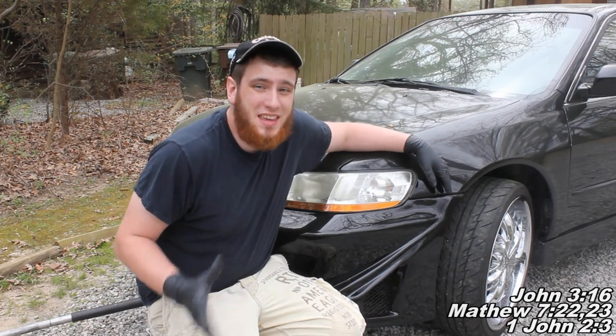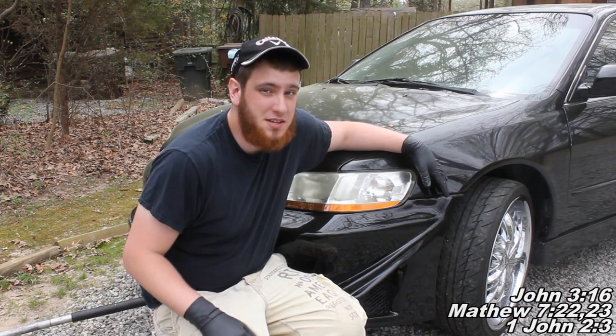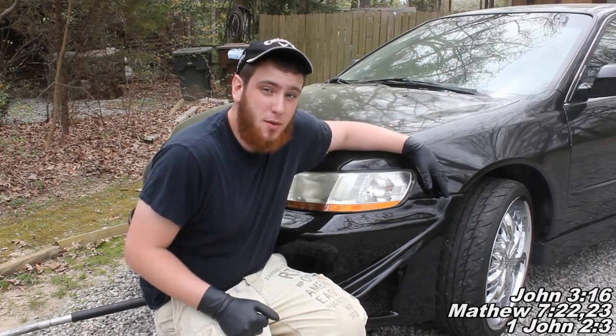So today I'm going to be showing you the easy way to remove those brake rotor screws — the ones that are really tough to get off. I'm going to show you the easy way to go about doing it.